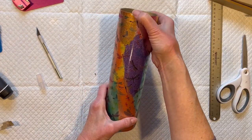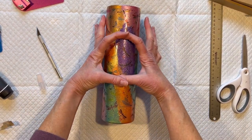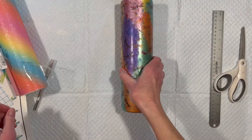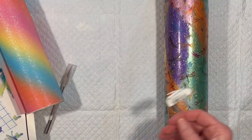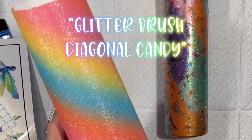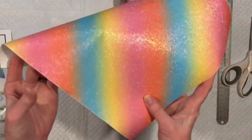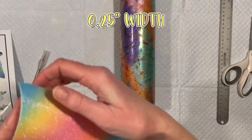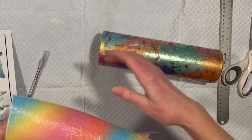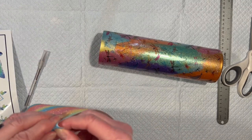Now I want to do a pinstripe at the top and the bottom, and I want to put something on it. Moving on, I have some vinyl from Tech Wrap Craft — this is their Glitter Brush Diagonal Candy Vinyl. What I did was have my Cricut cut out some lines. I have quarter inch width and .15 inch width to use as pinstripes. I think I'm going to use the big ones — the quarter inch.